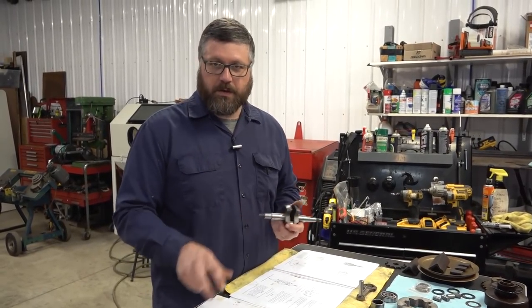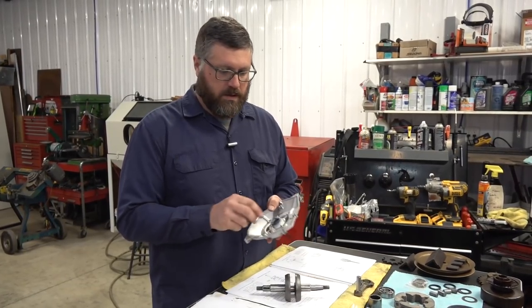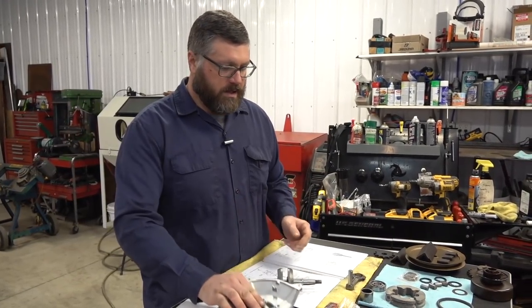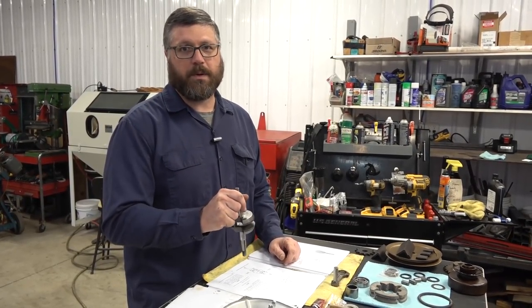The first step is to put the bearings on the crankshaft, and then we have some seals to put in the motor plates. This is the support plate — we have to knock that seal in. Then we're going to get the crankshaft into the block. Once the crankshaft's in the block and the support plate is bolted on, then it's piston and connecting rod time.